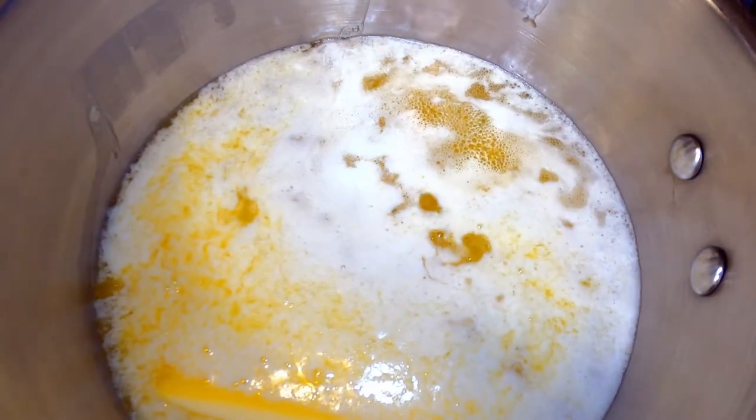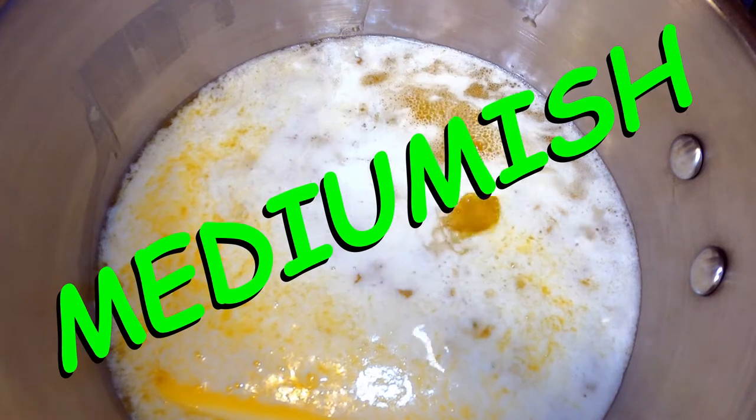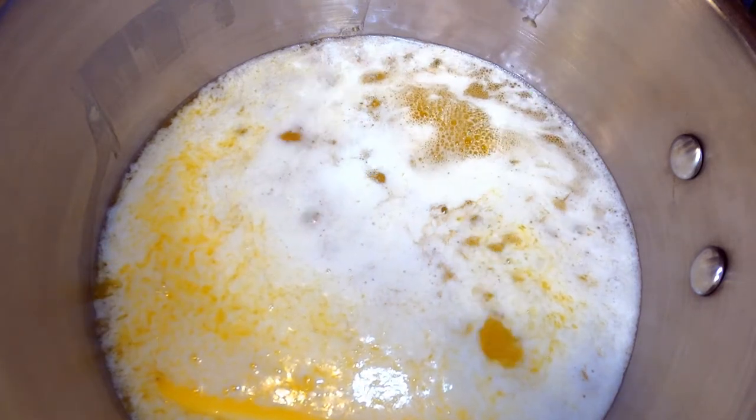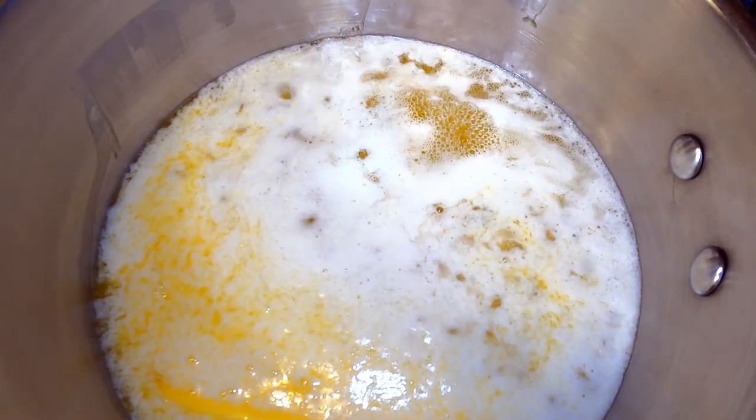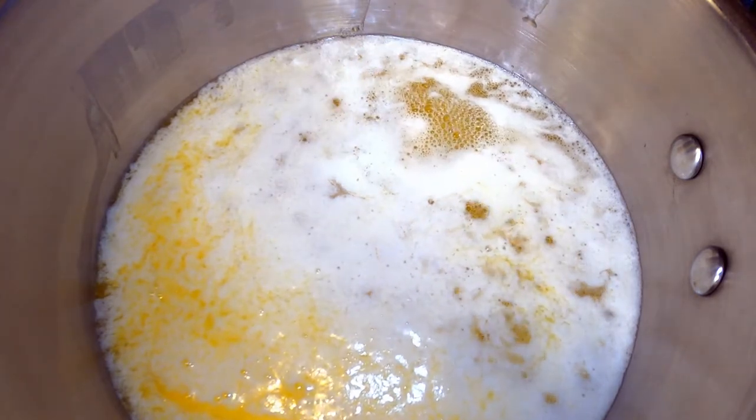When the butter has come to a boil we will turn the heat down to medium-ish and continue to lightly simmer until the solids have completely separated, the excess water has evaporated, and we are left with a beautiful clear oil.